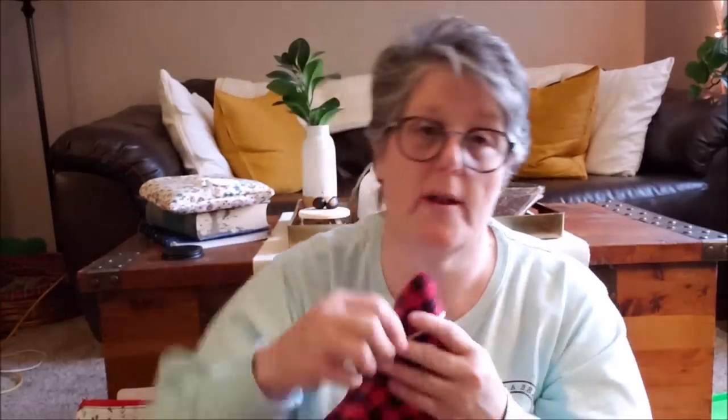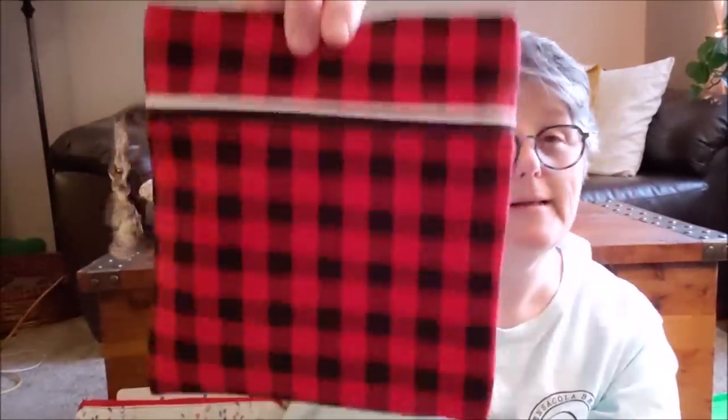Here's one needle threader — I even have some Dollar Tree scissors in here. This is a notions pouch I made, and when I get my big project out all my little notions will go in that. This pouch I got at Maryland Sheep and Wool a couple of years ago — there's cat fur all over it. This is mostly my knitting notions: some hand lotion, a pair of scissors, my needles, and a sock pattern. This goes with my knitting stuff — if I were to go out with my knitting I would just grab this.